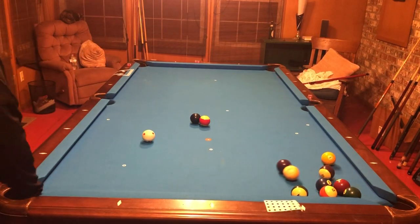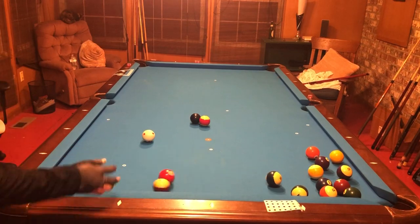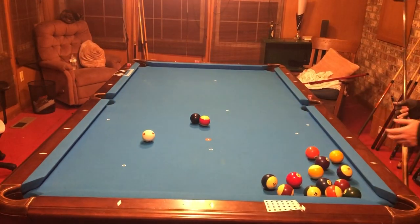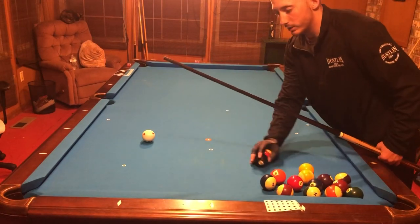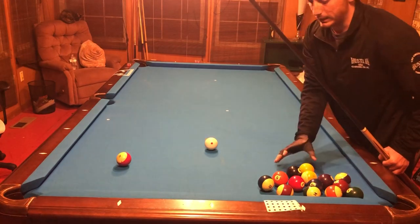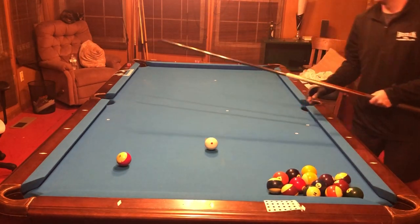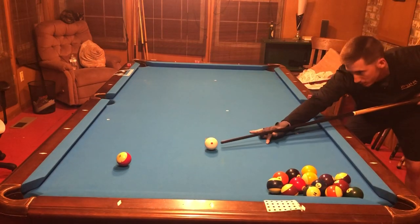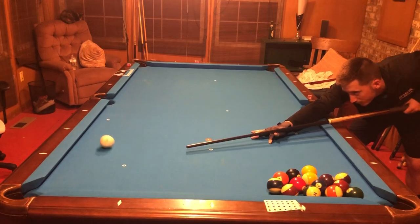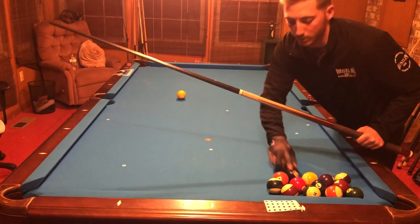This drill is really awesome. You can use it trying to run into two balls for a lot of different positional play drills, but I really like this one because if you don't know how to use english or make balls with english, this will really wrap your head around what everything does — especially if you do it a lot. So I'm going to do bottom right, which is a little bit harder. I'll mark that path out here, just to make it a little bit harder for me.